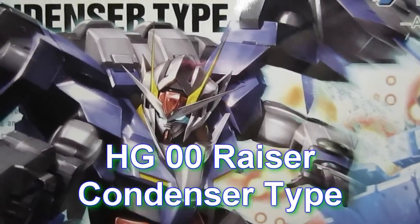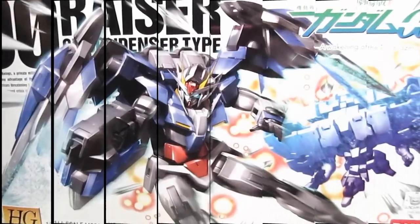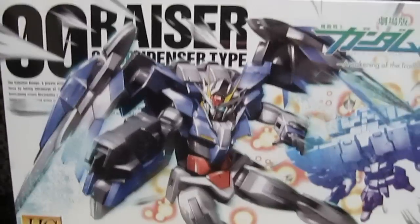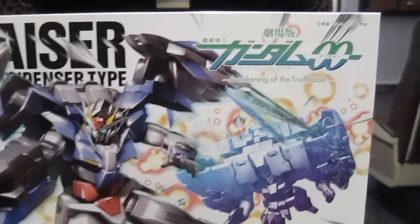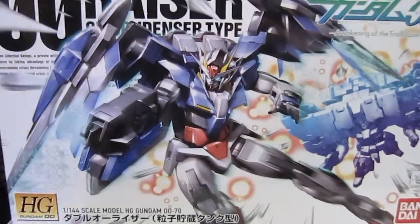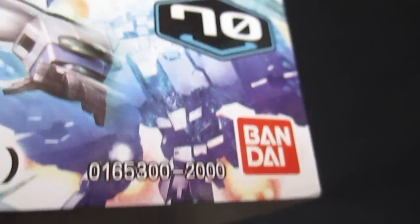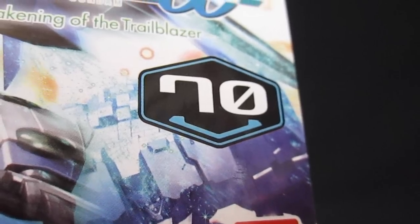00 Riser GN condenser type, on a train. Hey again everybody, Robert184, 2RSTBs. Now you know how I said that nobody's gonna buy this 00 Riser high grade because all they did was add two different parts? Well, I'm such a sucker for that movie Gundam 00 Awakening of the Trailblazer that I just couldn't say no to keeping this on my shelf. This kit went on sale in 2010, sells for 2,000 yen, made by Bandai, and is number 70 in the high-grade Gundam 00 series.